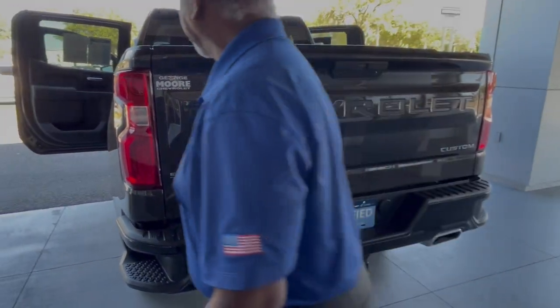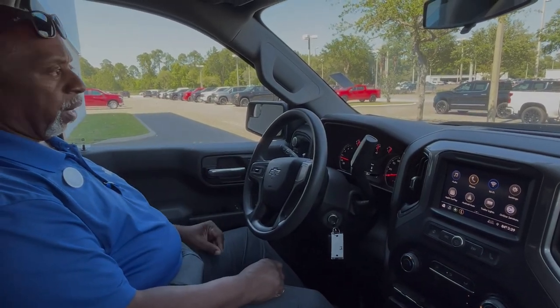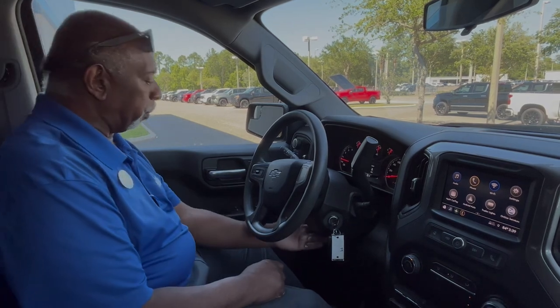That's what's on the inside of this one. This one's a 4x4 — it's got a two-speed transfer case. If you own an RV, it's flat-tow capable. You can flat tow this baby.